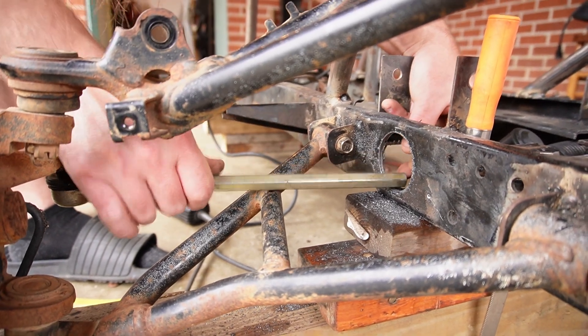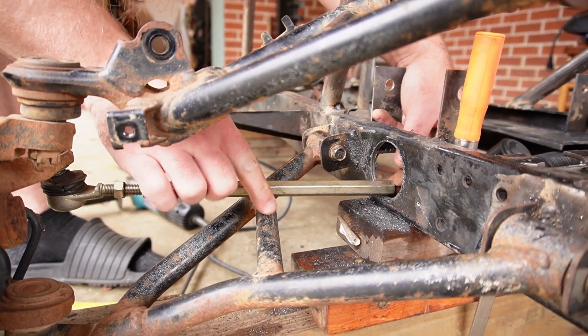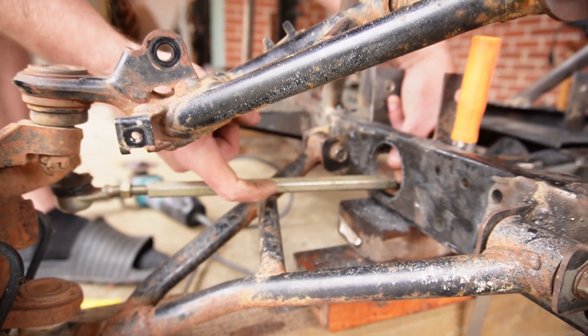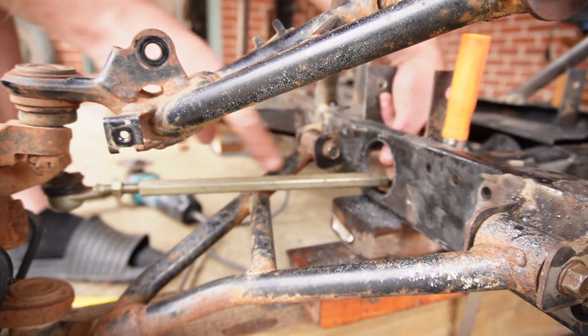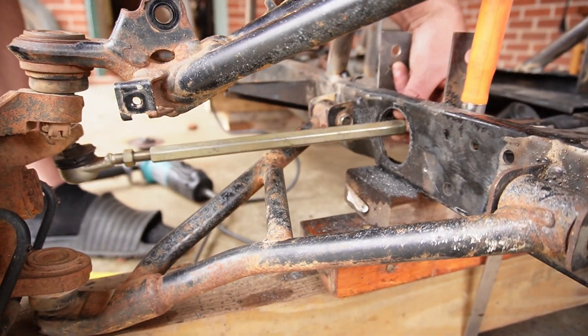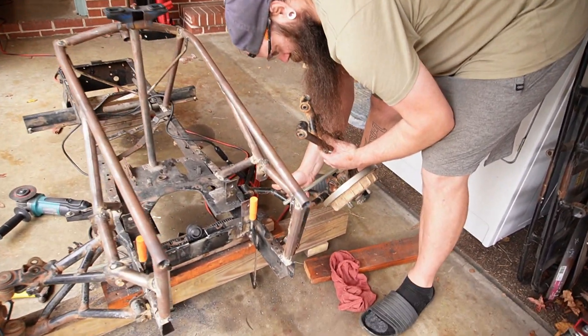At full droop we might have an issue where this runs into this little cross member. It'll take a little bit of strength out of the frame, but we could put a bend in here so instead of going straight across it kind of comes up and then goes back down. Why did Honda make these so heavy?